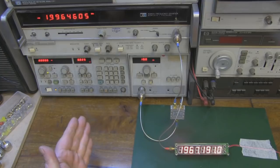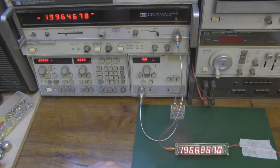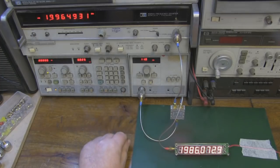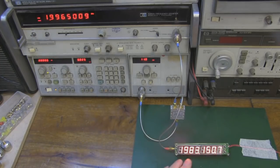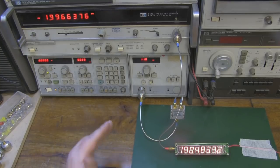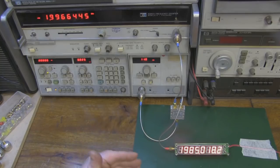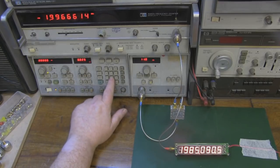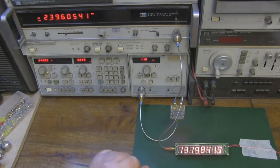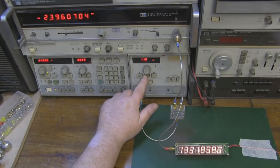At 2 gigahertz, my HP counter shows 1.99 and the little eight-pound module shows 1.96 — you can't grumble at that. Let me just up the power a little and see if that helps. After increasing power, it's stabilized in the first four digits a bit more, showing 1.98 — not bad for two gigahertz. Now let's take it to 2.4 gigahertz, which is what the subscriber who sent this told me he couldn't get a signal at. It's gone a little bit odd — my frequency counter is showing 2.39 gigahertz but this one has gone a little mad.